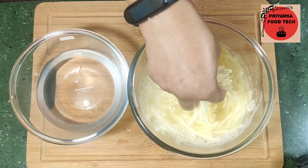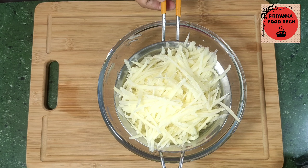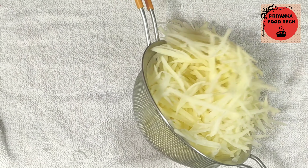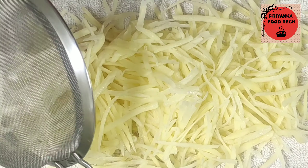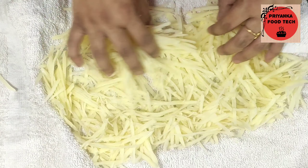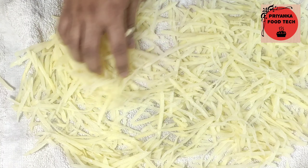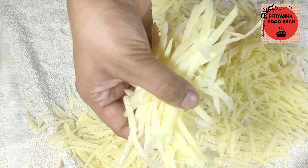Now I have grated the potatoes and placed them in a strainer so that the water will drain out. After that, I have taken a clean kitchen towel. I will spread the grated potatoes on it and dab and press to remove the water. Look how many strips are prepared — the moisture is out. Don't let them sit too long or they will dry out.